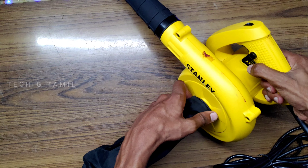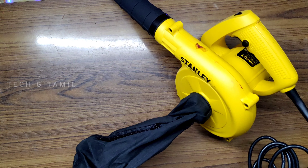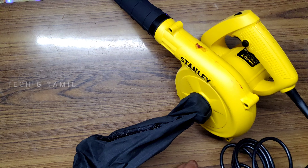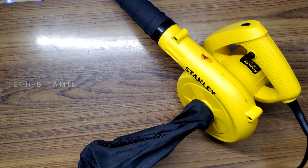We will now use the vacuum bag. The vacuum bag will collect the dust. For that, we can use the fan function.